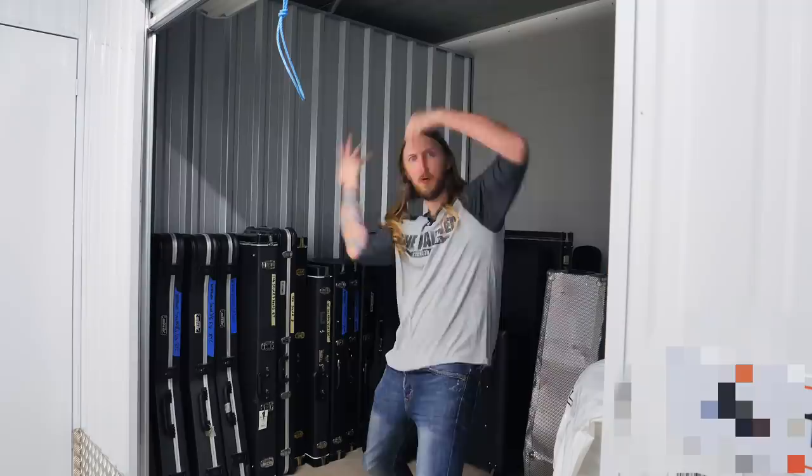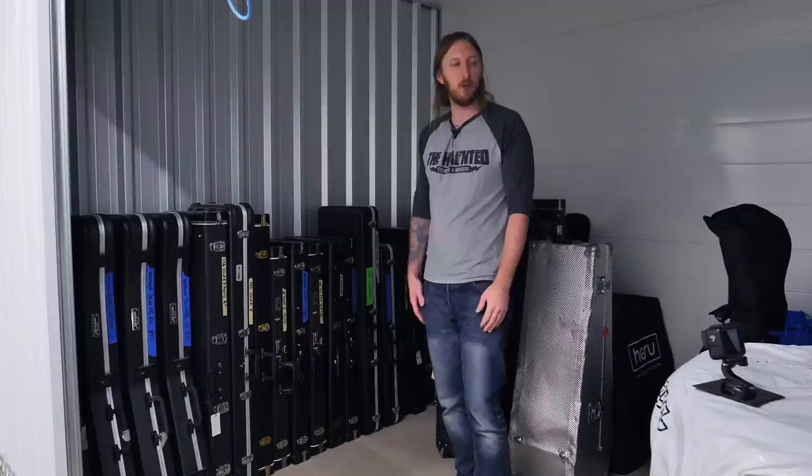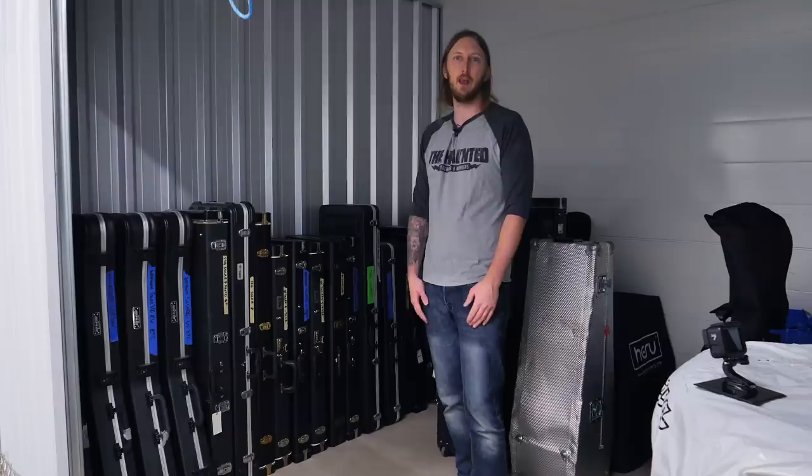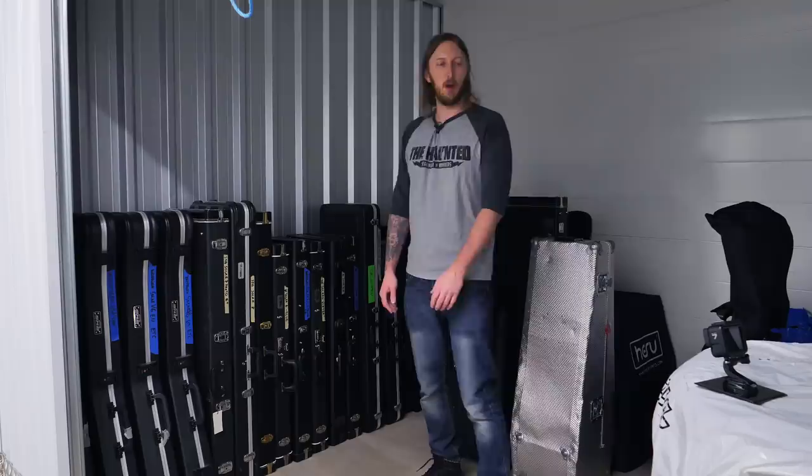What's up everyone? Welcome to my storage space. I'm here at my storage where I keep all my guitars and all extra gear. Right now in our apartment we don't really have any space at all for my guitars, so we have this storage space where I keep all my guitars until I can move everything to the house and my new studio that's gonna be built.